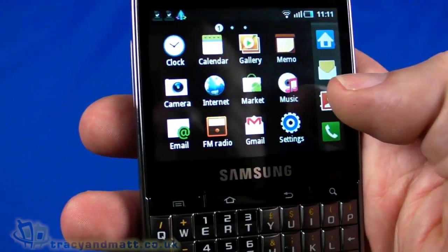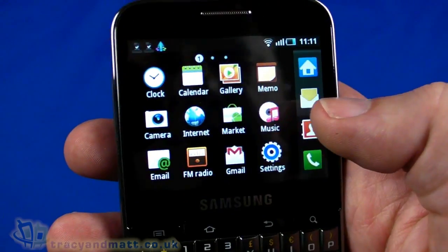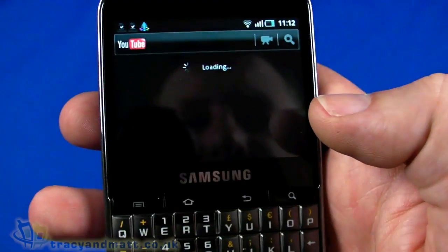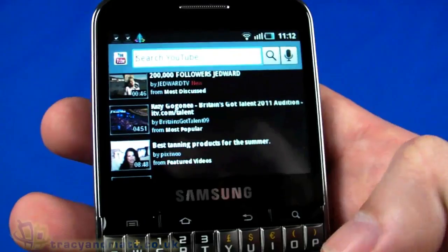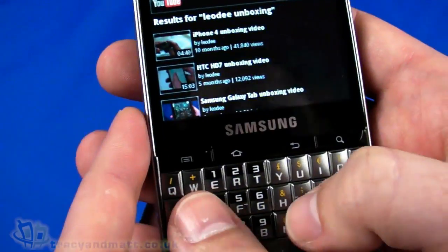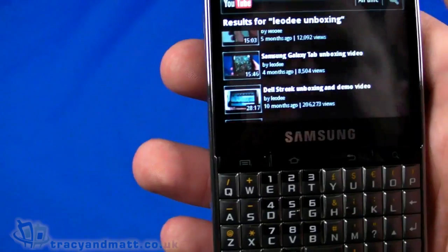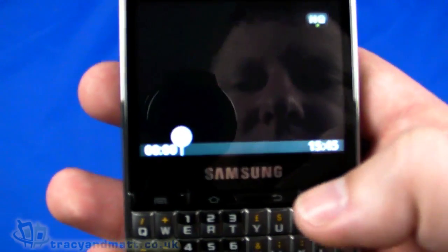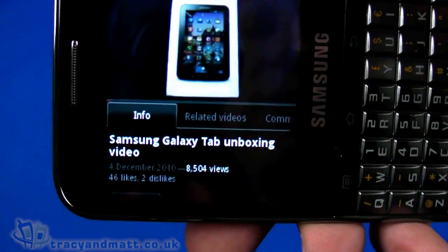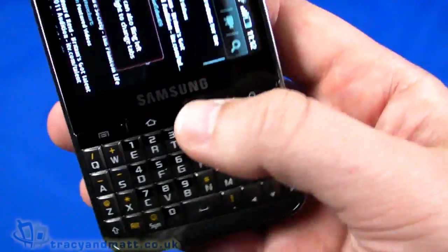We've got a gallery with no content yet, and an FM radio app — though it needs a headset connected to function. There's a calendar app as well. Let's take a look at YouTube. I have to say I really like the keyboard — it's working very well, nice and tactile but fairly soft so it doesn't click loudly, you can just feel it, which is quite nice. A search brings up a couple of our own videos. It plays okay; in landscape it shows a partial screen with controls underneath.